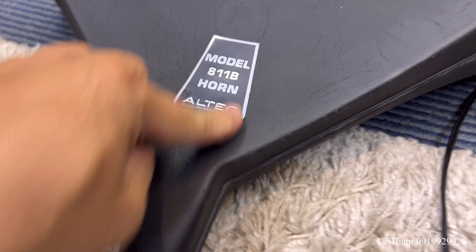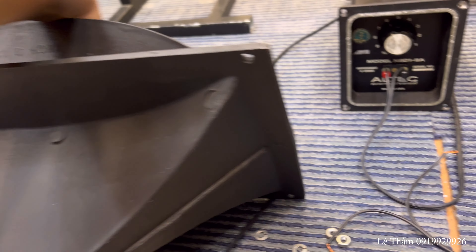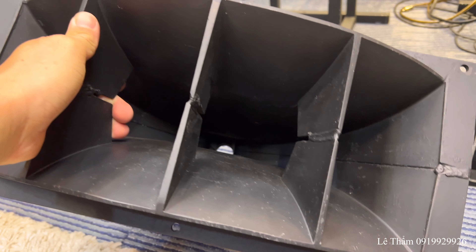Tem chỗ này hơi bị gách một góc. Mình quay cho anh em xem. Ở càng khá là đẹp, miếng sơn cũng còn rất là ok.